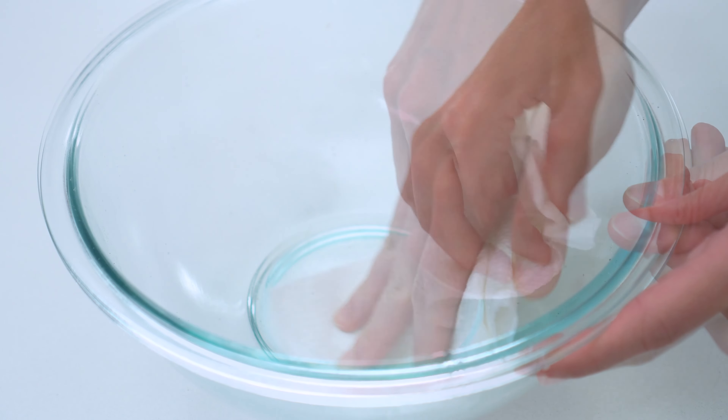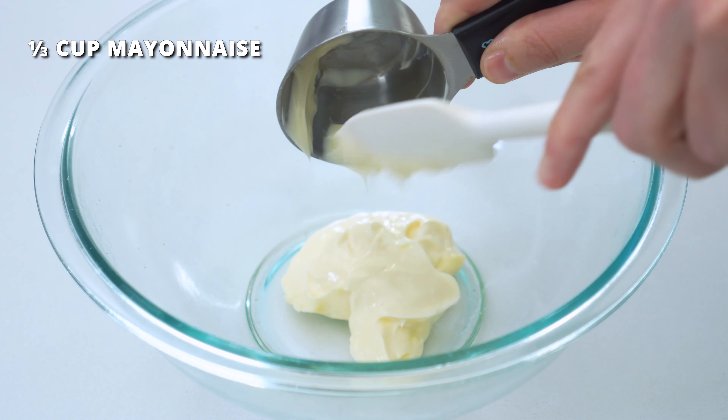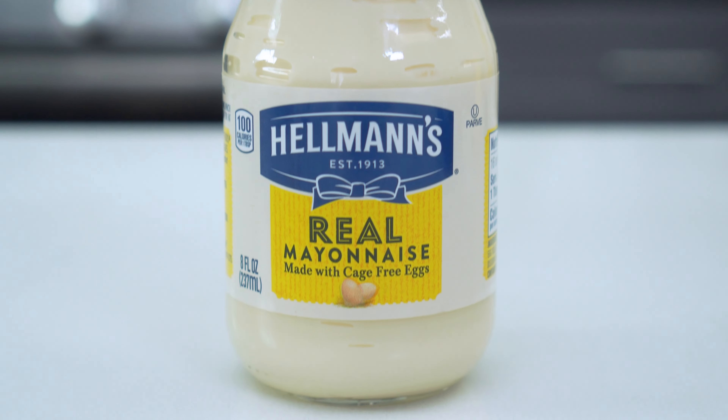So we don't have too many dishes to clean up at the end, simply wipe out the bowl that we used earlier for tossing the cauliflower. Then add one-third cup of mayonnaise. Duke's is my favorite, but another brand such as Hellmann's can work. Avoid using Miracle Whip though, as it has a much sweeter flavor.